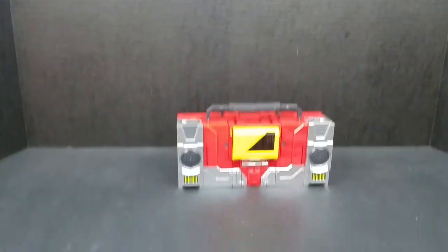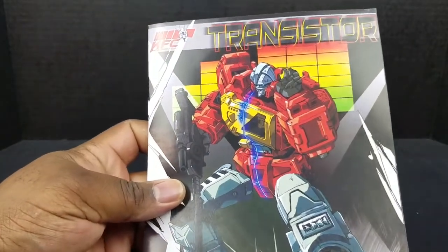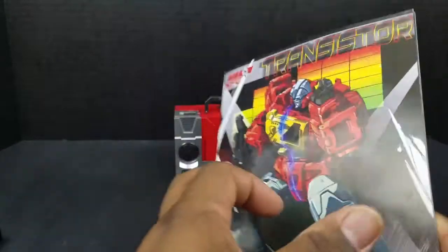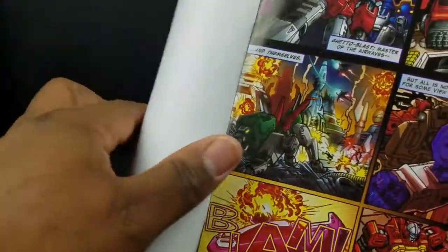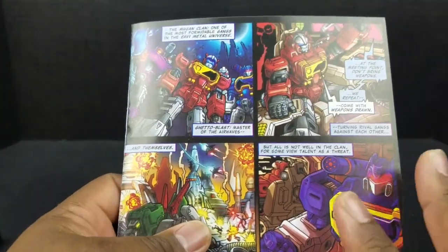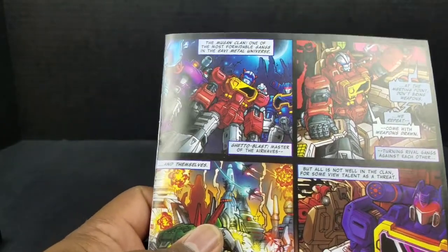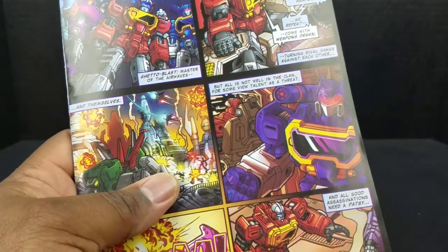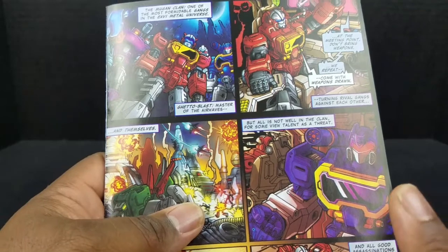He also comes with, as most third-party figures come with, a set of instructions, which is pretty good. Nice little artwork there. And it's not just an instruction manual — it's also a little bit of a mini-comic.